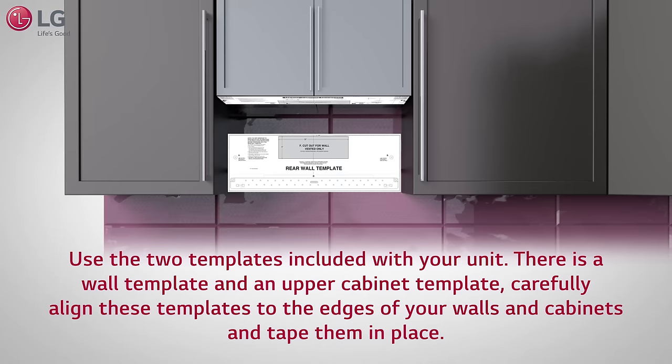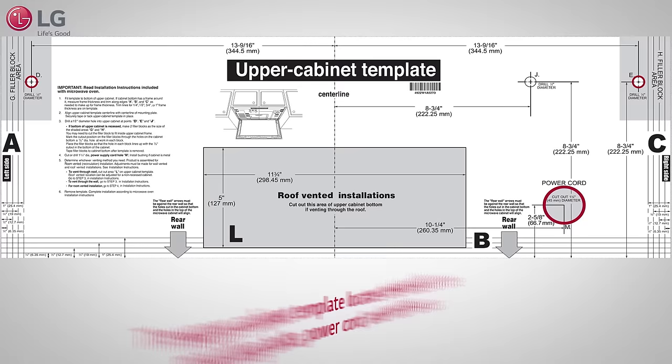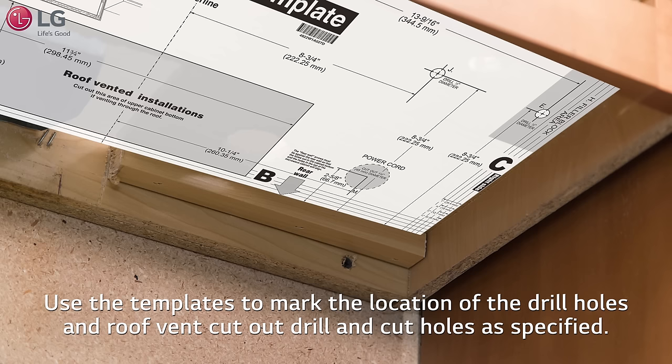Carefully align these templates to the edges of your walls and cabinets and tape them in place. The wall template locates the mounting plate and rear wall vents. Properly measure the distance from the bottom of your upper cabinet to the bottom of the mounting brackets. The upper cabinet template locates the holes of the mounting bolts, power cord, and roof vents.